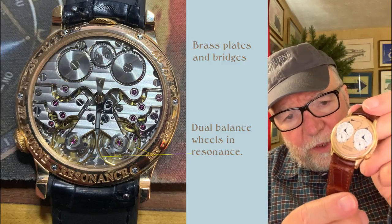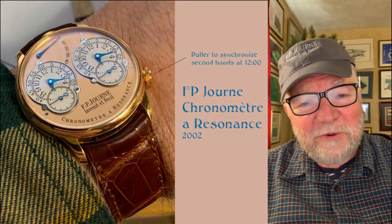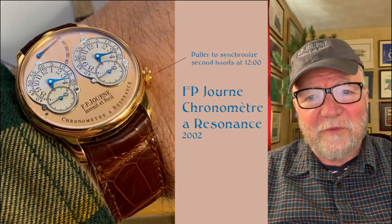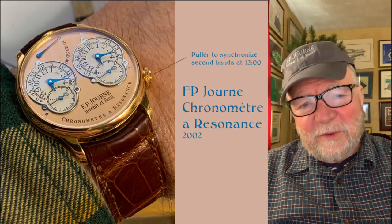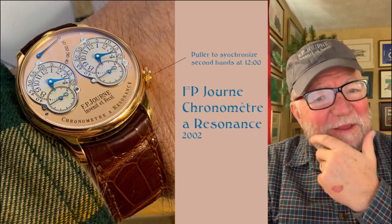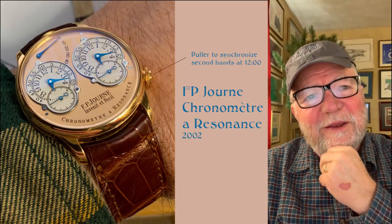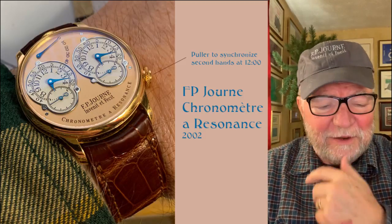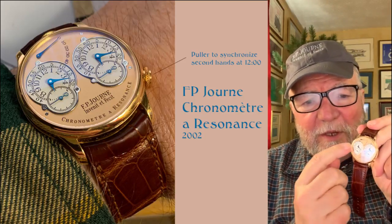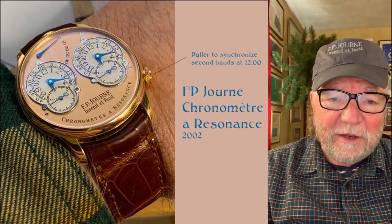If I have any criticism of this watch, it's that F.P. Journe changed the design. I asked him at a meeting what he changed it for, and it wasn't quite clear — the answer was essentially that they needed to change the style every now and then. I don't know why they did that. I like this one, and you can see that the two times are identical — the second hands are identical.